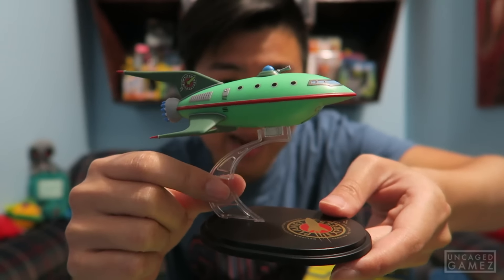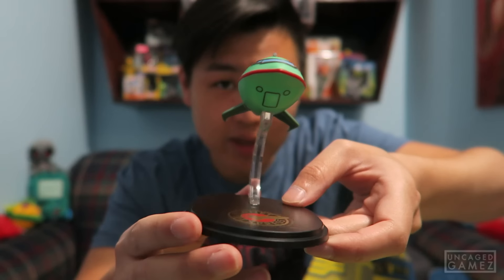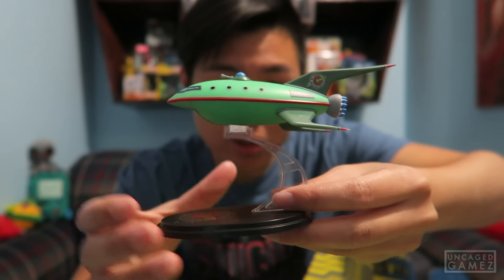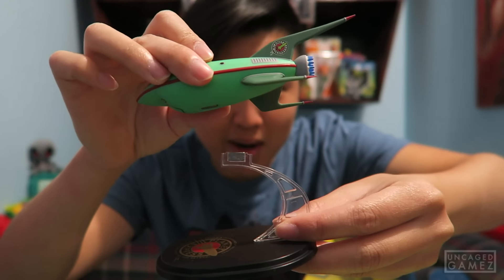The clear stand makes it look like it's actually flying. If you guys are a huge fan of Futurama, this is like a must-have. Look at it, it's just so cool. I love this magnetic part right here. Not a bad way to start off this unboxing, if I do say so myself.